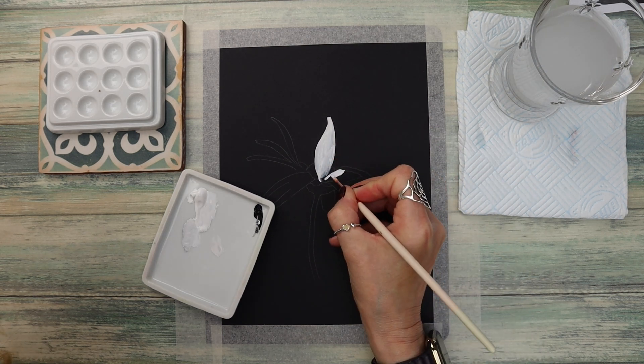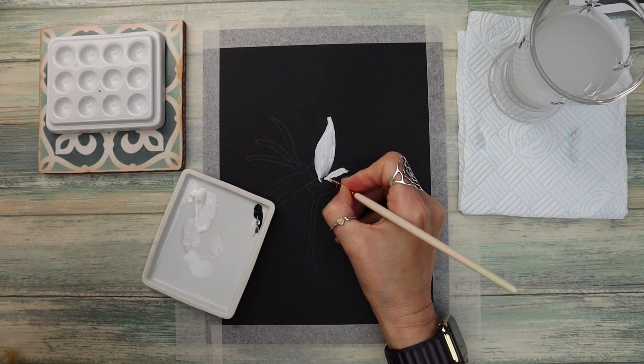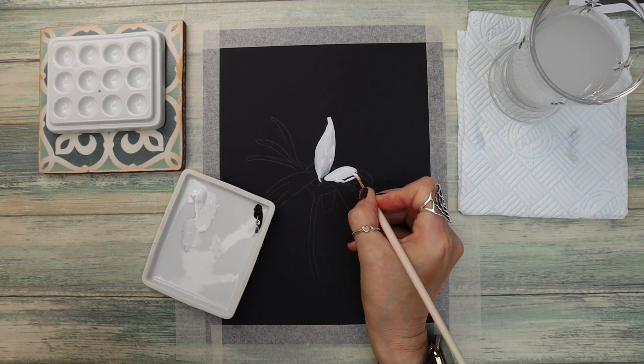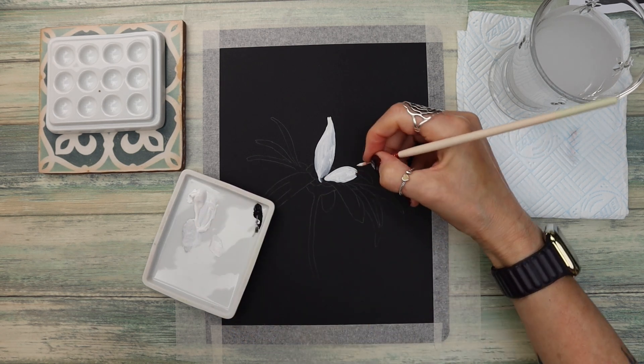To start with I'm going over all of the petals using plain white gouache. One or two of them have a tiny bit of black to mix a nice grey colour, but all in all you just want to paint over all of the petals with the white gouache.